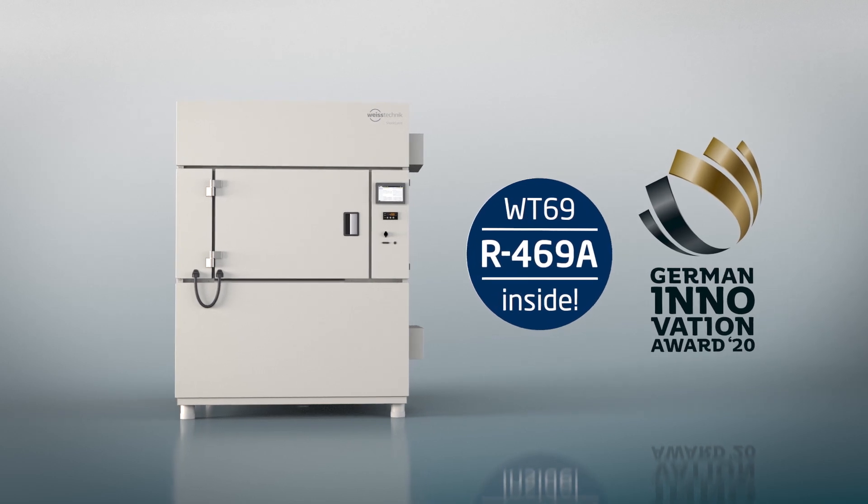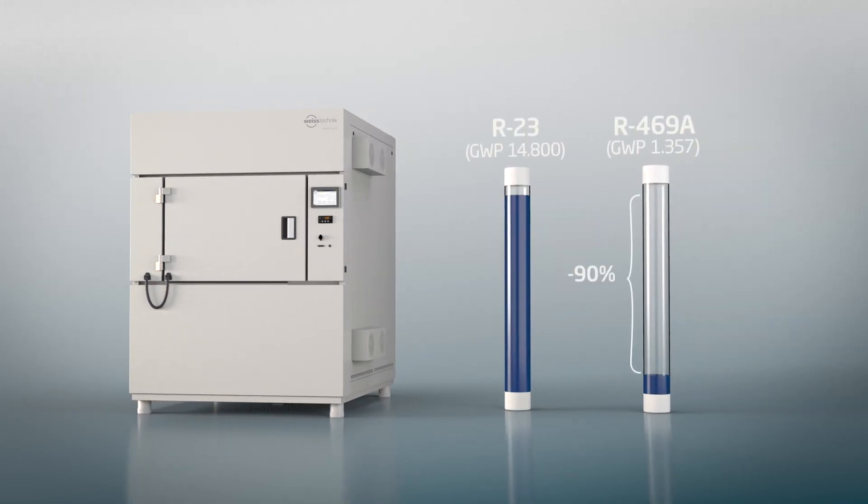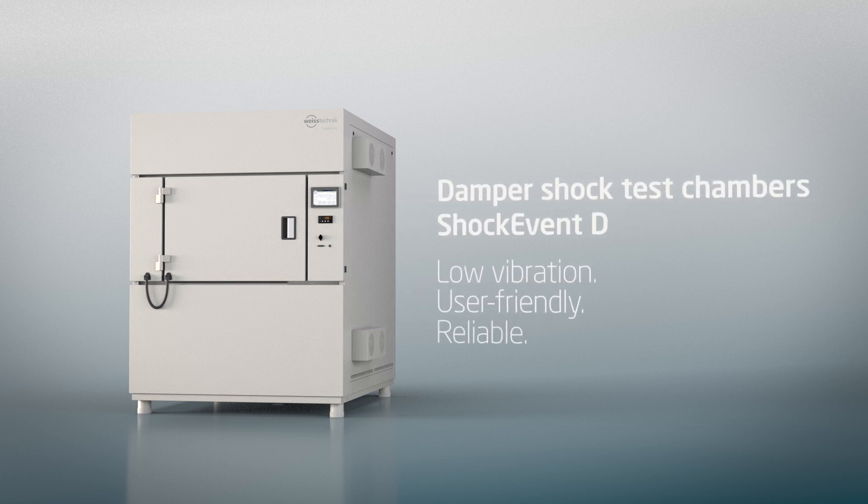The Shock Event D thus complies reproducibly with the requirements of standardized temperature stress tests. Our excellent refrigerants already exceed tomorrow's legal standards today, guaranteeing safe use even after 2030. The new Shock Event D from Vötsch Technik — low vibration, user-friendly, reliable.